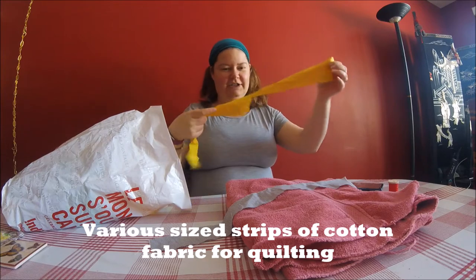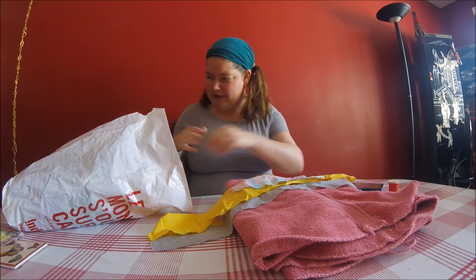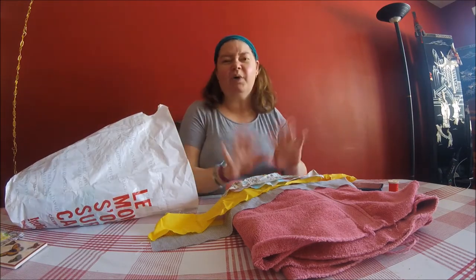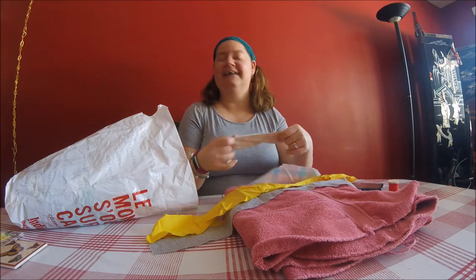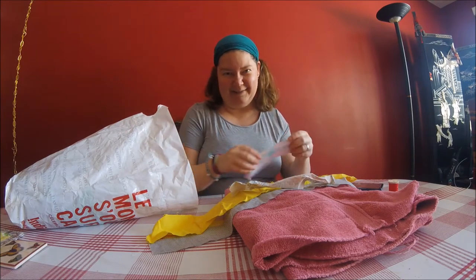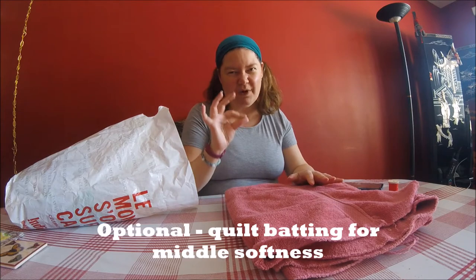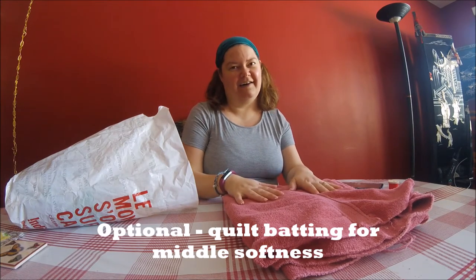Log cabin is a bunch of long strips made into a square pattern. I've got all sorts of colors — you could do a theme, you could pick one color and do log cabin, or you could mix and match and make it really crazy like I'm going to do. I've got a bag full of them. Cotton works the best; you don't want anything nylon or something that isn't absorbent, because then what's the point of having a bath mat? So most of my strips here are going to be cotton. If you want to add a little bit more softer padding, you can put a little bit of quilt batting down. I find that the towel is soft enough, so I don't need it.